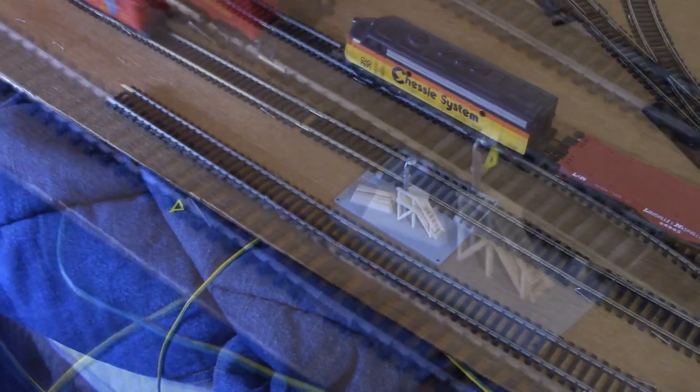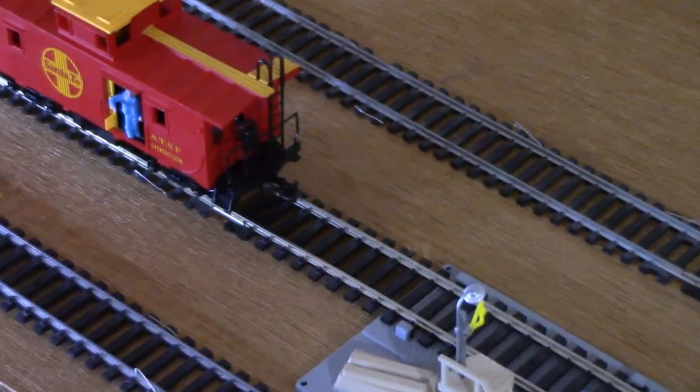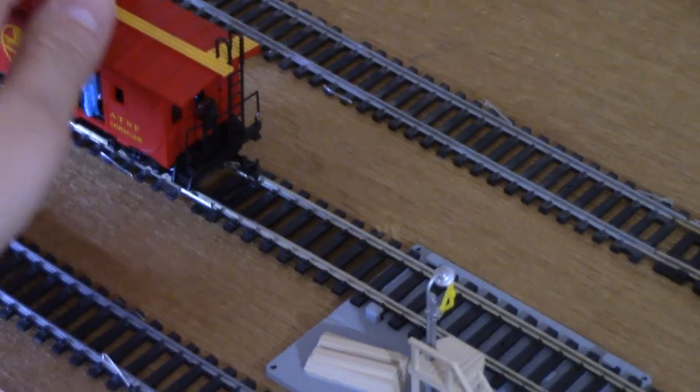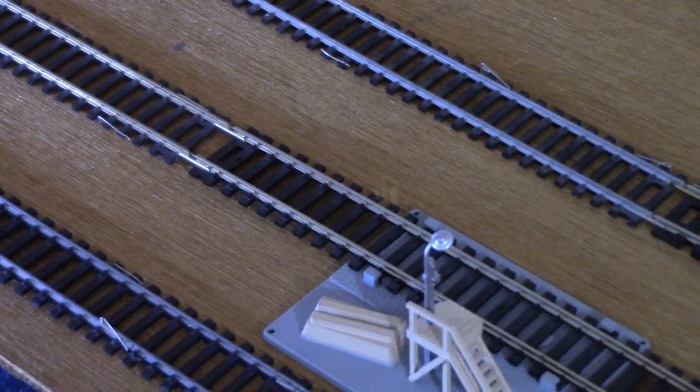The problem stems from having to get the flag out just far enough for the minifigure inside the caboose to grab, without actually knocking it off by anything else, as you saw the locomotive doing the job for me. In the end, I resorted to using the old school push technique — with success, as you see.